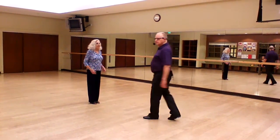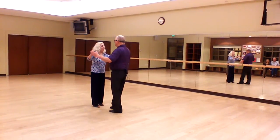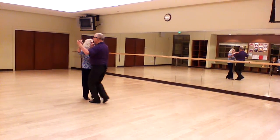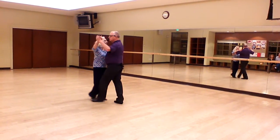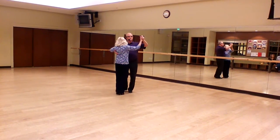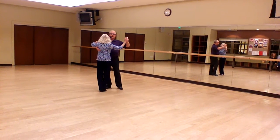Basic waltz routine. Balances. Box. Balances again. Box.